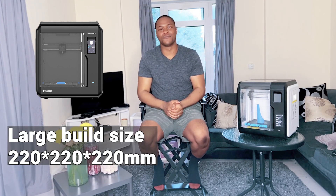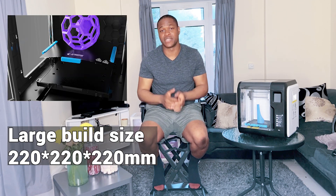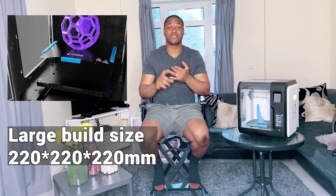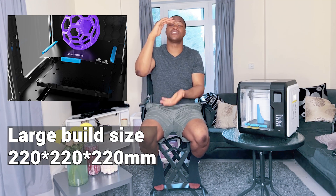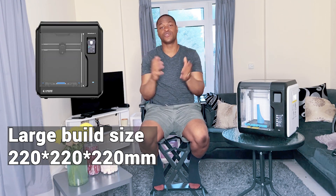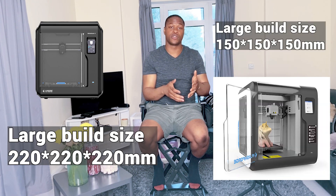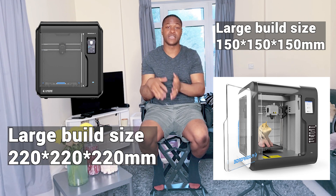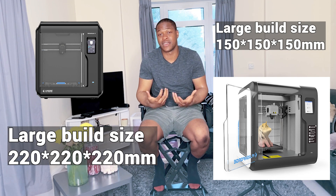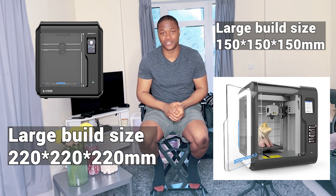The FlashFold Adventure 4 also has a bigger printing volume. It has a build volume of 220 by 220 by 220 mm in height, which is huge compared to the FlashFold Adventure 3, which only has a build volume of 150 by 150 by 150 mm. So if you're keen on getting a printer with that larger build volume, the FlashFold Adventure 4 is the one you should go for.